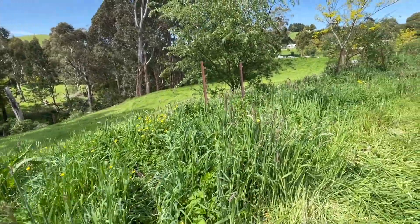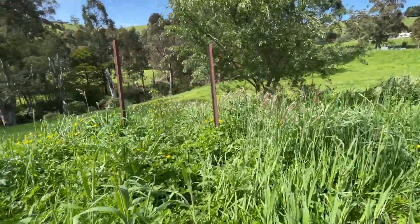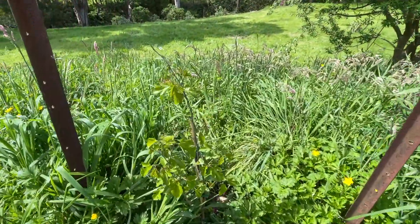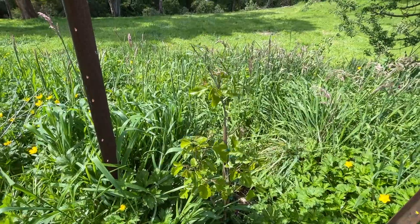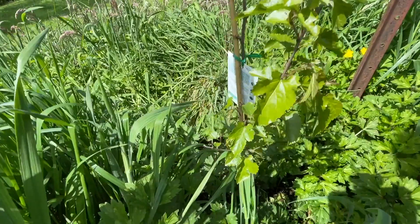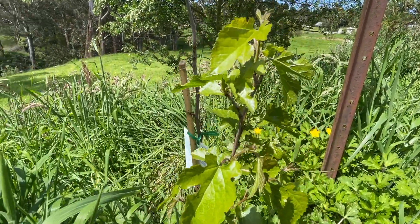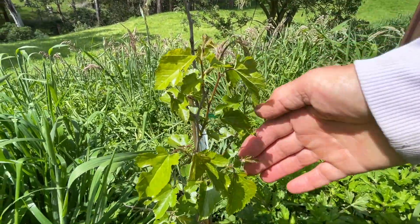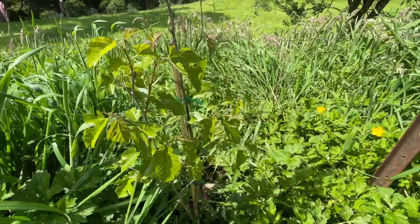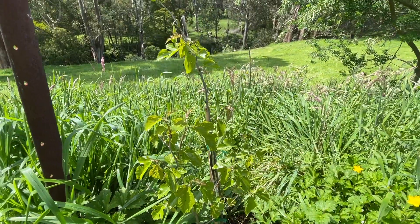Just down from my first walnut tree I've recently put in a black mulberry tree. I'm hoping that will grow well — it's about six metres away from the walnut so we'll see over time if that affects the growth. It's a very small tree at the moment so it's about getting it established and hopefully it'll take off nicely.